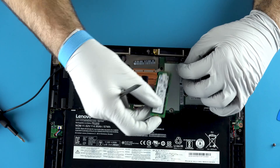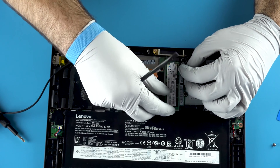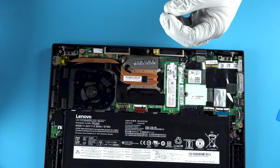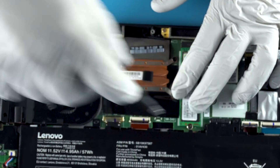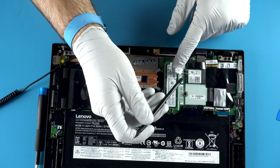Super awesome. Super simple. One of these tools goes in there, seat it down. Nothing crazy. And last but not least, you've got your Wi-Fi card.